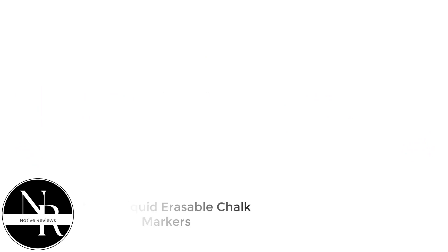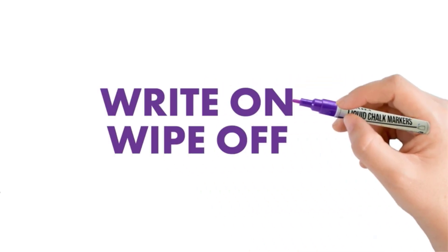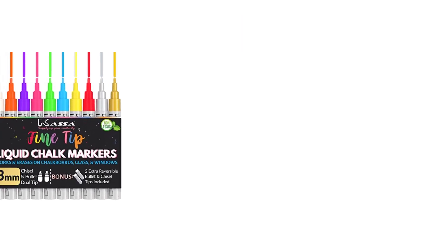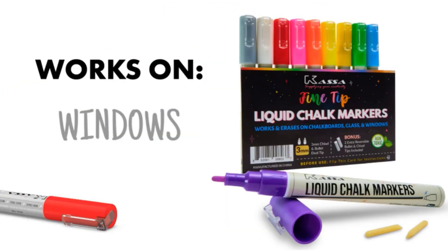Number 1: Casa liquid erasable chalk markers. If you are looking for markers with colors that pop, then you need to check out the Casa chalk markers. It does not matter if you are writing on a plain piece of paper or a black background — all the colors contrast quite well. They are very visible, and I also like the included metallic markers, which are just the perfect pens for accenting drawings.